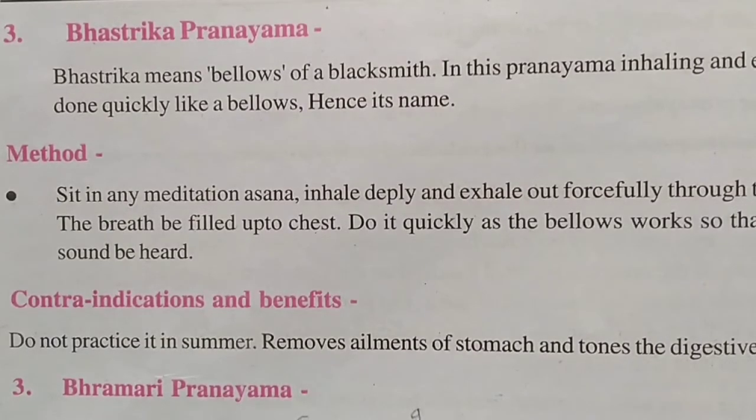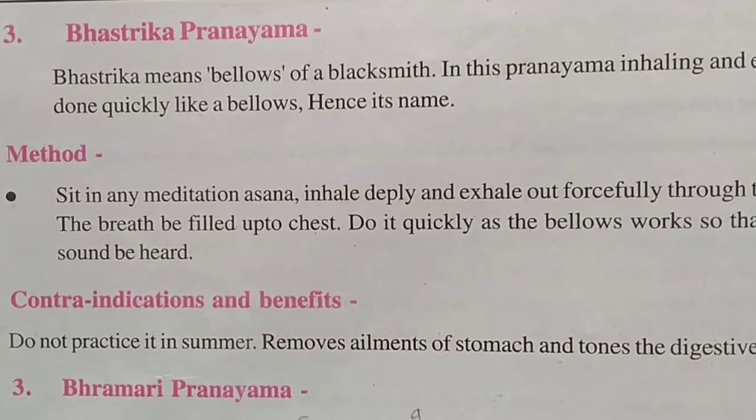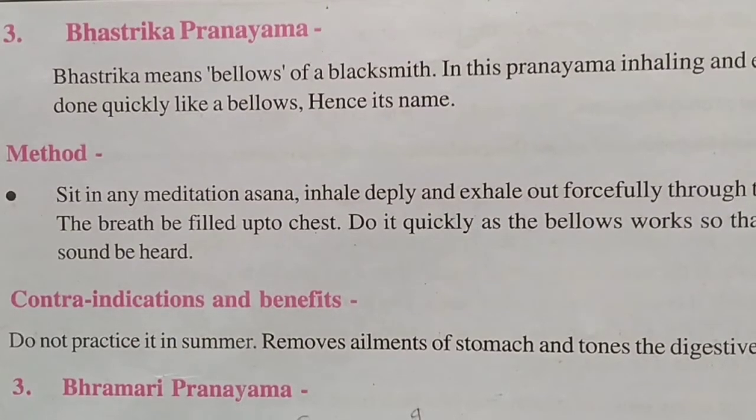The method: sit in a meditation asana, inhale deeply and exhale forcefully through the nose. Fill the breath into the chest and blow it out quickly — a little sound is produced during this. The contra-indication is that this pranayama should not be practiced in summer. Its benefit is that stomach-related problems are resolved and the digestive system functions well.